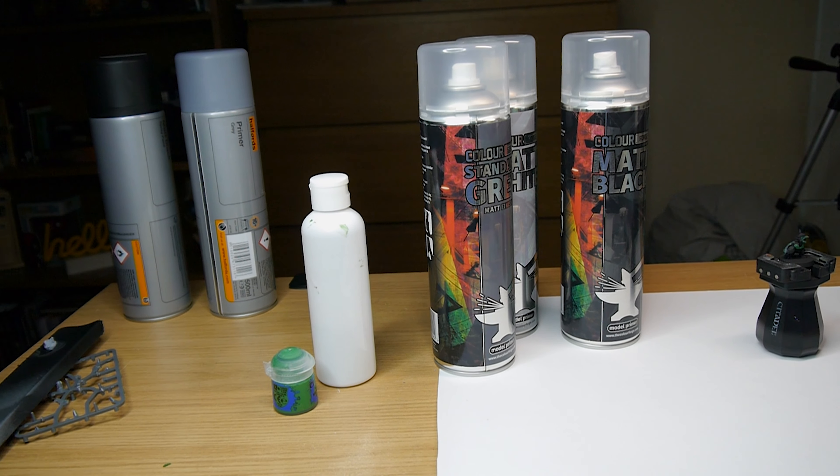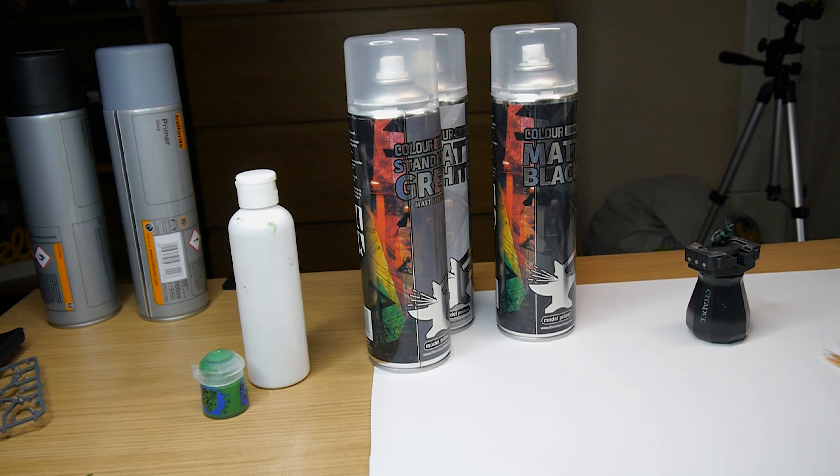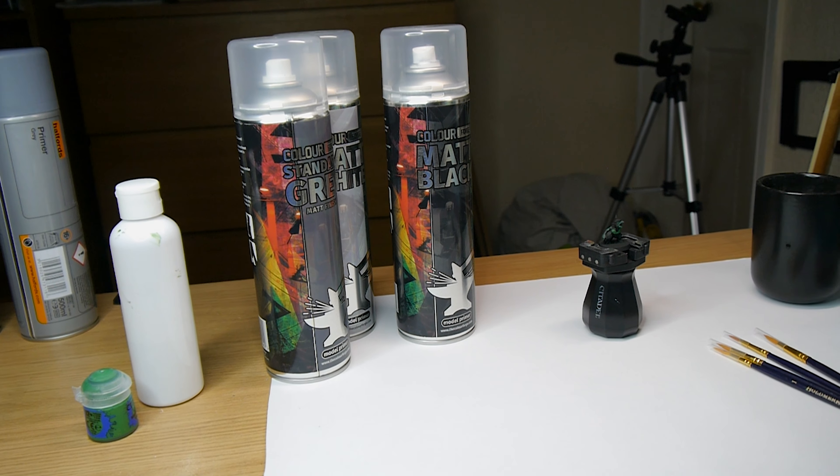When you're first getting started in the miniatures hobby, getting a dedicated space for your hobby set up can be a little bit daunting and, quite frankly, a little bit expensive. I'm here today to show you some cheap alternatives to get you hobbying for £50 or less.